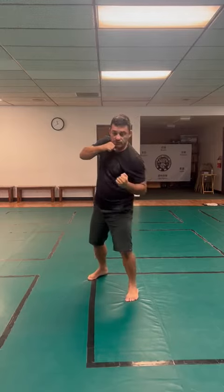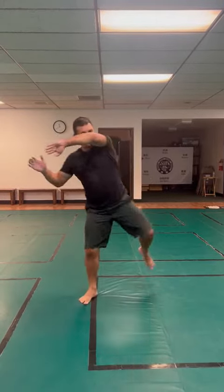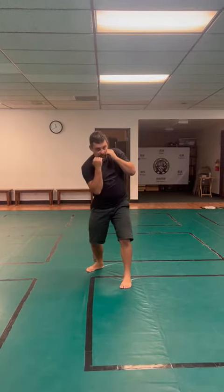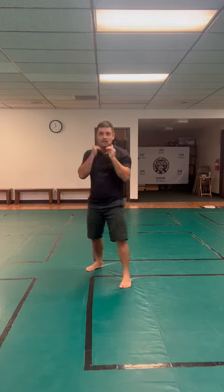Now move forward: rear hook, front uppercut, switch, side knee. Move back, defend the rear hook, defend the front uppercut, and defend the knee.